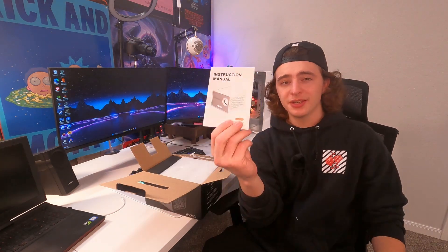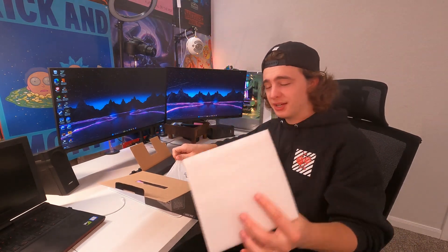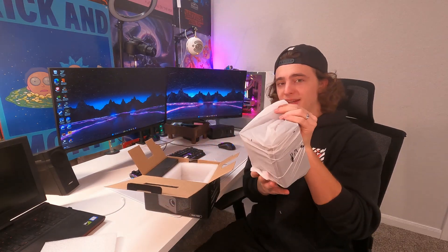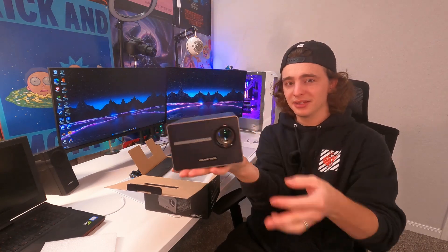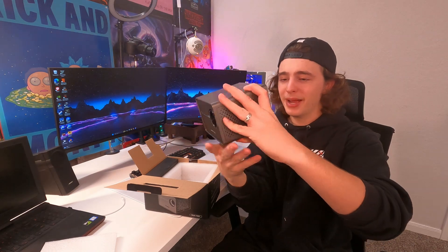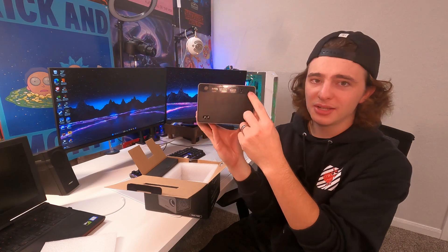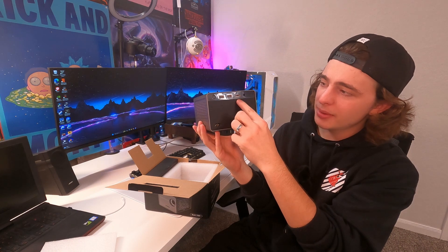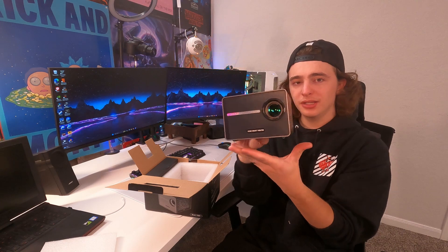On the inside you get immediately a user manual, which may be helpful. Take the foam off and you get immediate access to the actual projector. You're going to see just how small this thing is — I can literally fit it in the palm of my hand. On the back we have the power in, a sensor for the remote, a headphone jack, one HDMI in, two USBs, and a power button.